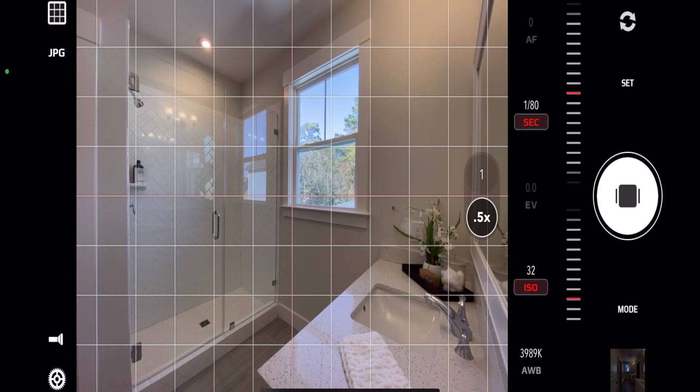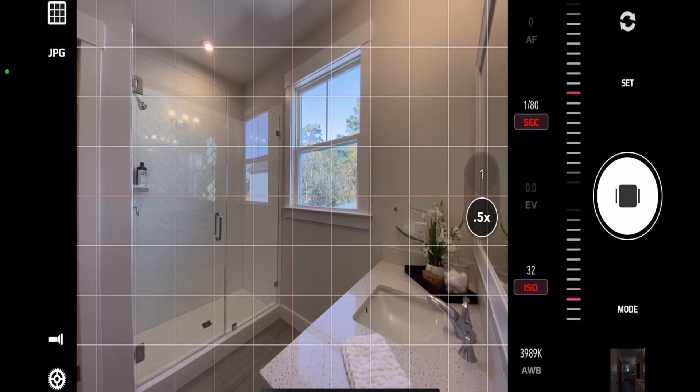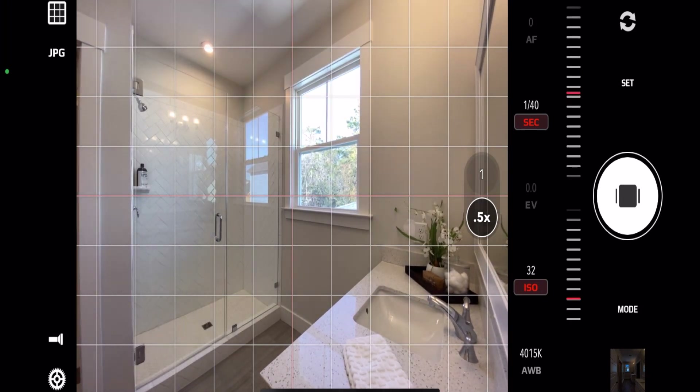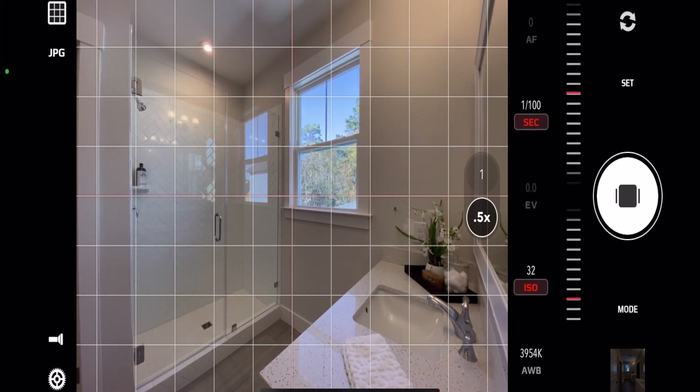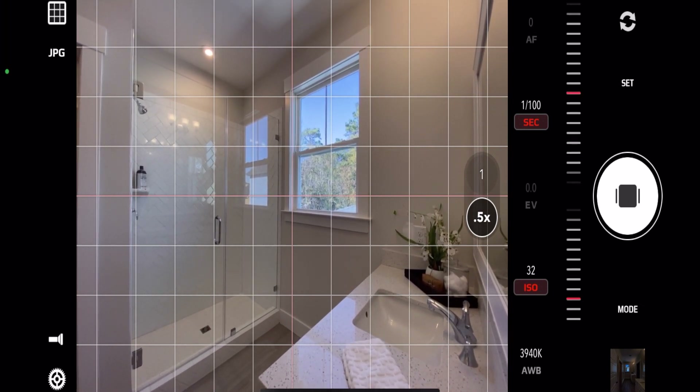That looks good. I have my camera again about chest height so I can look over the sink. I'm going to go ahead and adjust my exposure, and this is a pretty evenly lit room, so that should work out just perfect right there.